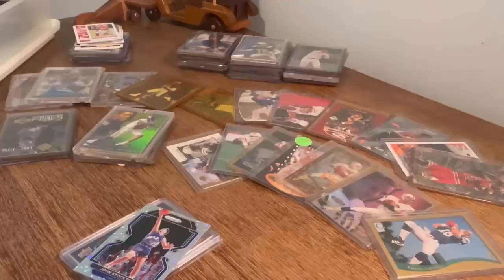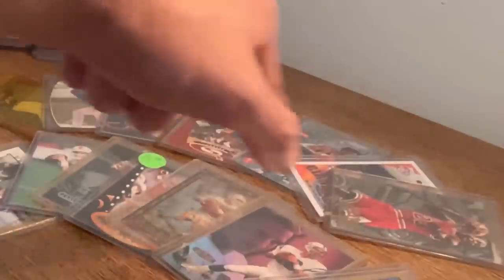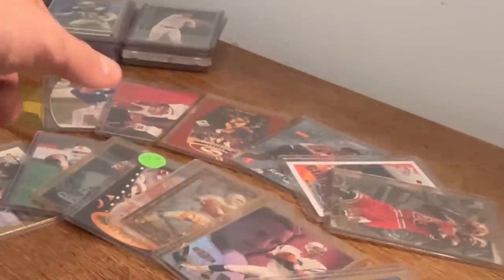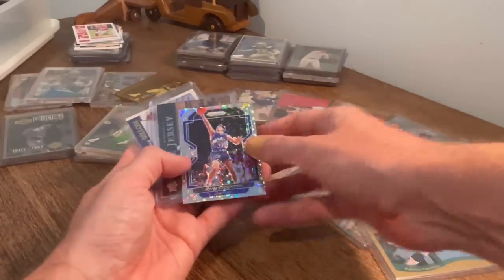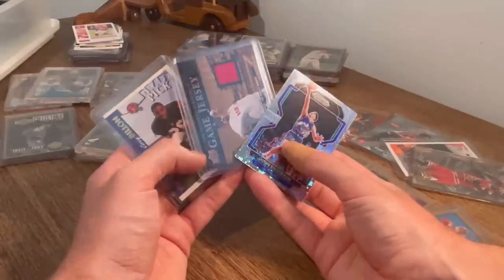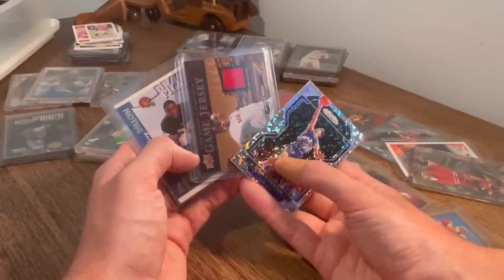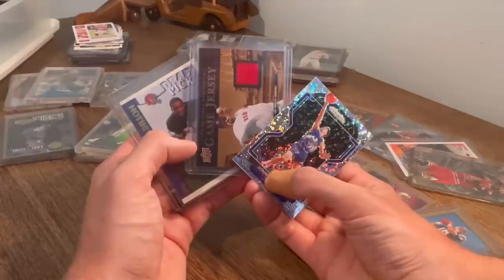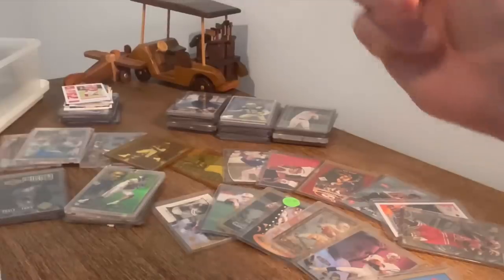That is it for the unboxing. Wow, that was insane — I absolutely love the Peyton Mannings and the Randy Moss rookie cards. We've got a few cool Michael Jordan cards, a nice Kobe Bryant, A-Rod, and a nice stack of Ken Griffey Jr. cards as well. For all of you that stayed till the very end — make sure to subscribe, like this video, and be one of the first three people to guess the number correctly from one to ten. I'll let you know in the comments when the first three have guessed correctly. Good luck, thank you all for watching, see you next time!